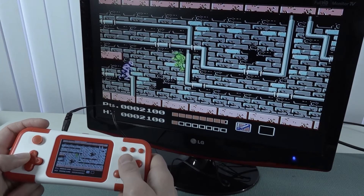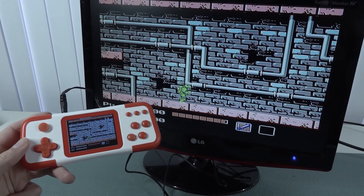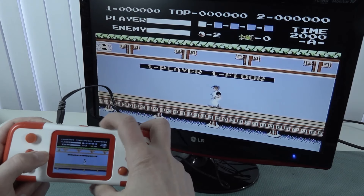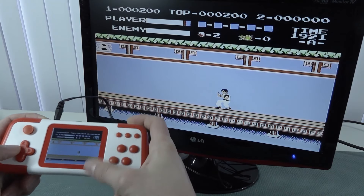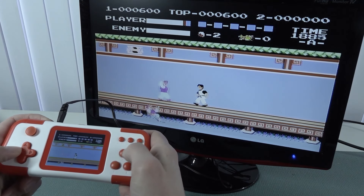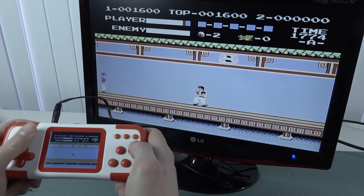When it comes to the d-pad though, I think there's only one real test: my favorite Kung Fu game. I just wanted to check if the d-pad is going to be any good. The movement seems to be just fine — the d-pad gets a pass.